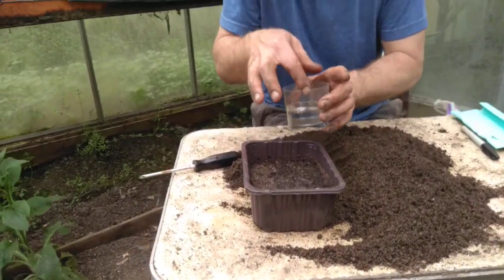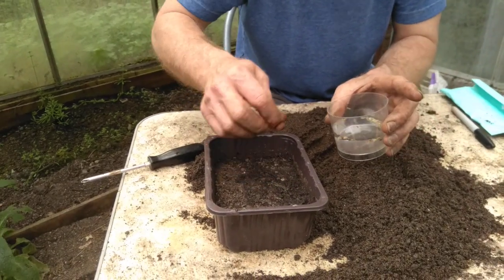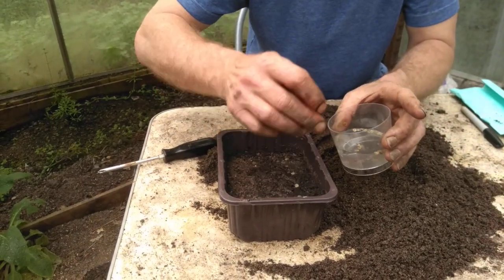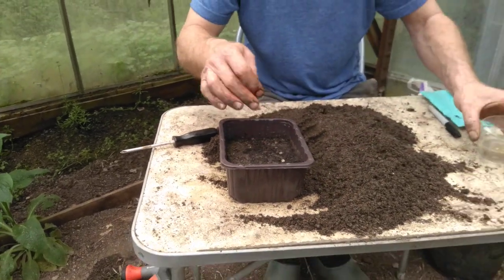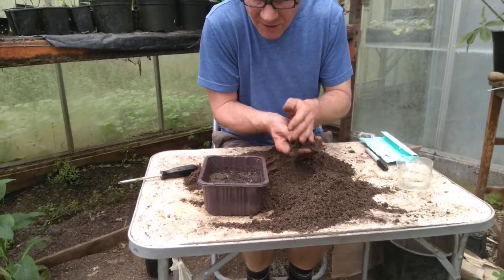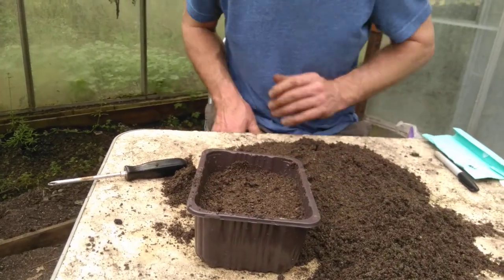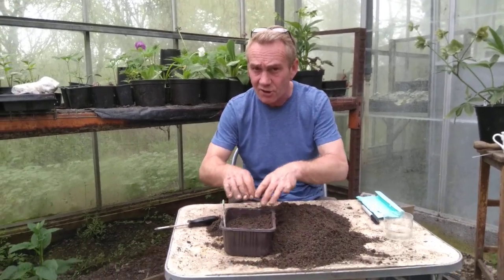Now we get our hollyhock seeds out, just with your finger, like this. You don't need to plant them too closely together because these can be left in here until they get to quite a few inches tall before we actually want to pot them up. I'll just plant out a few. So, you pot those on, and then we give them a fine coating — sort of a quarter of an inch, five millimetres — that sort of thing to put over the top. Then we stick our label in. Leave that for about two weeks to germinate. They like light to germinate, which is why I put a very thin coating on here, and it's a very gritty mix, so I'm hoping the light will get through and we'll have a nice, good germination rate.